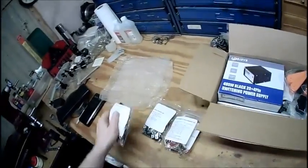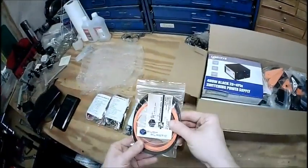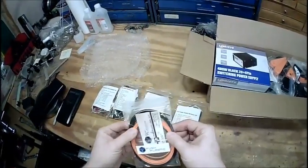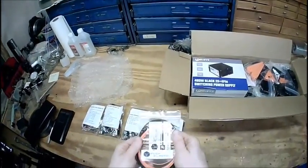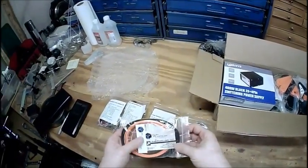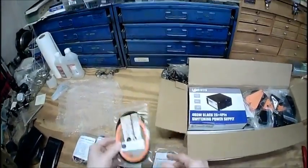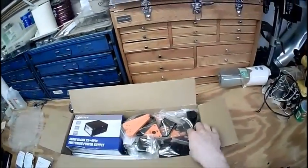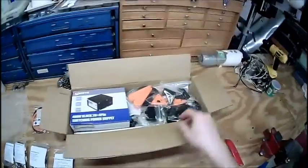Bed plate. Hey, some samples from Push Plastic. That's one thing I didn't think of when I ordered all this — to order some plastic. I've heard good things about Push Plastic, so I'll definitely give this a try. And some random 3D printed parts.